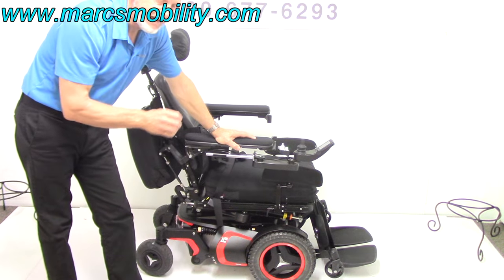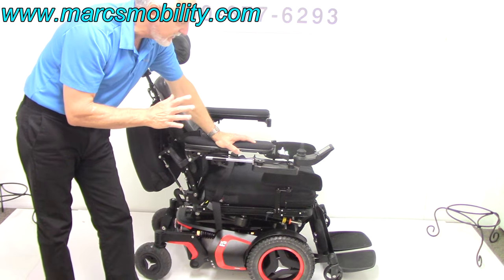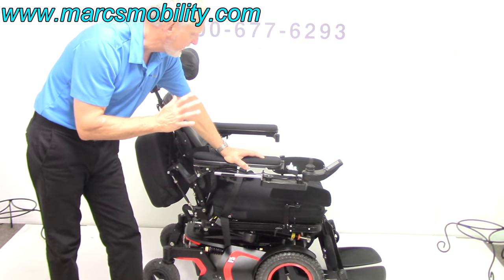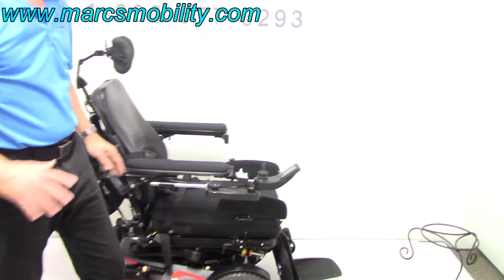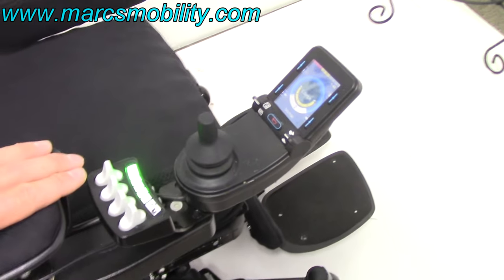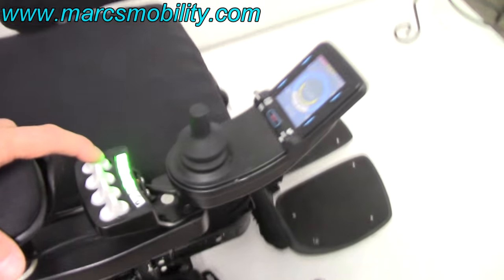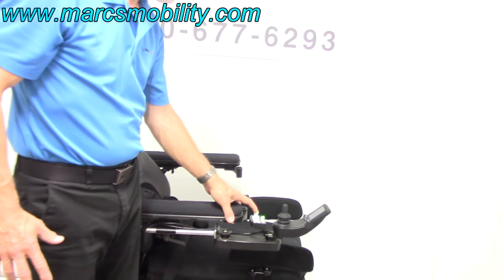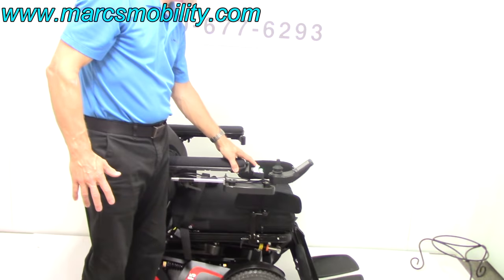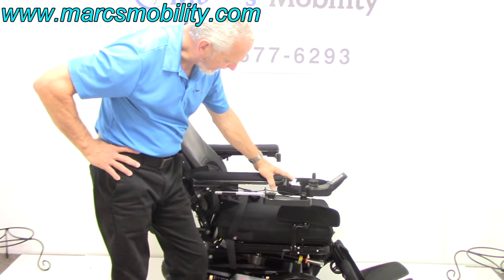This can be used inside and outside. The first feature we're going to talk about is the standing feature, because that's what everybody buys this chair or is looking for. You can work all the features through the joystick or through the switch box. I'm going to press the first button here — the standing feature — and the chair will start going up and standing.